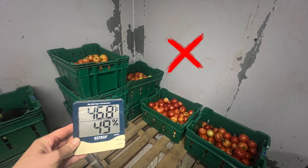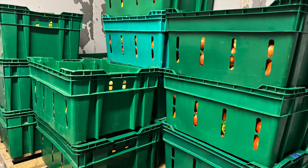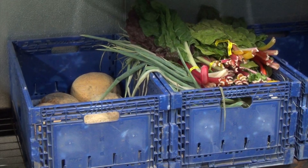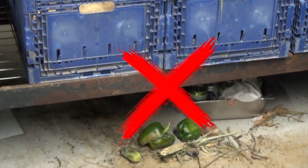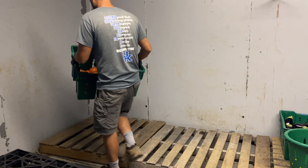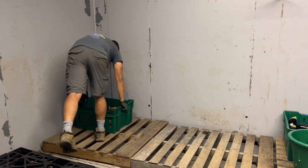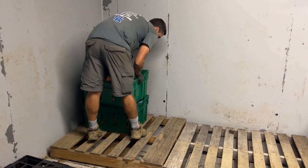Los tomates rojos pueden almacenarse a menos de 50 grados, pero su sabor y aroma pueden verse afectados. Por lo tanto, es mejor guardarlos a temperaturas cercanas a los 55 grados. Asegúrese de que la zona de almacenamiento esté limpia, libre de plagas e higiénica. Es importante controlar el producto con regularidad y sacarlo de la zona de almacenamiento lo antes posible.